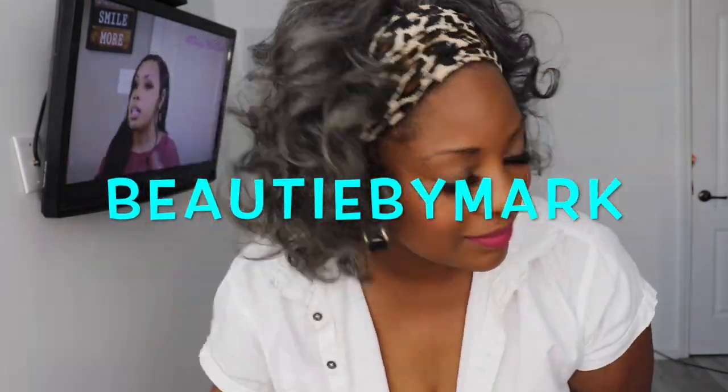Thanks for watching — let me know what you think about this wig in the comments below. If you share this video or any of my videos on social media, don't forget to tag me on Instagram, Twitter, Facebook, or TikTok — the name is Beauty by Mark. I'll see y'all in my next video, bye!